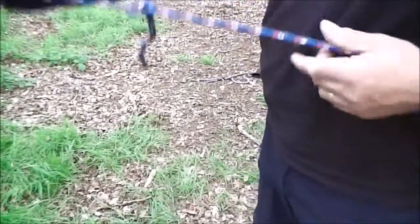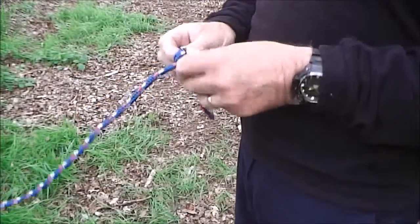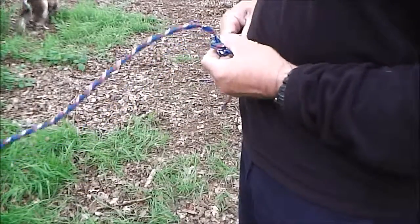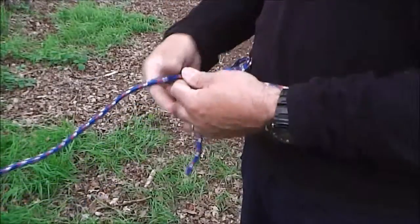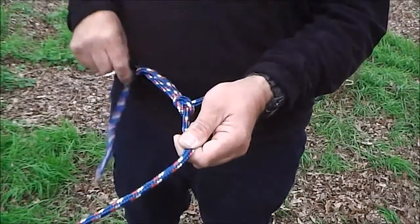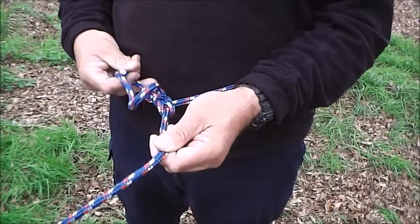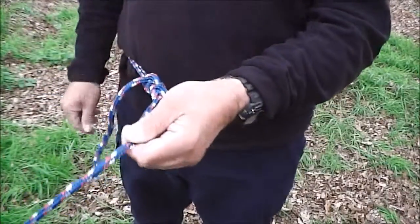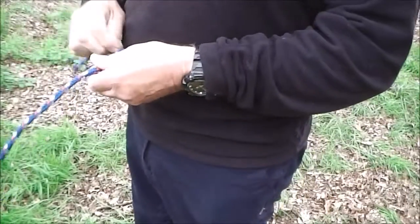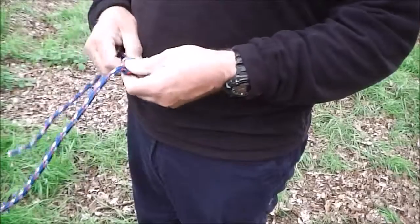Then back through the hole, and when you pull the fixed end that gives you your bowline. That's a real solid loop - you can adjust it, which most people would do, so that it's a bit tight around their waist. And then if you're uncertain of that knot, what you can do is put a couple of half hitches in there, and then that will not come away.